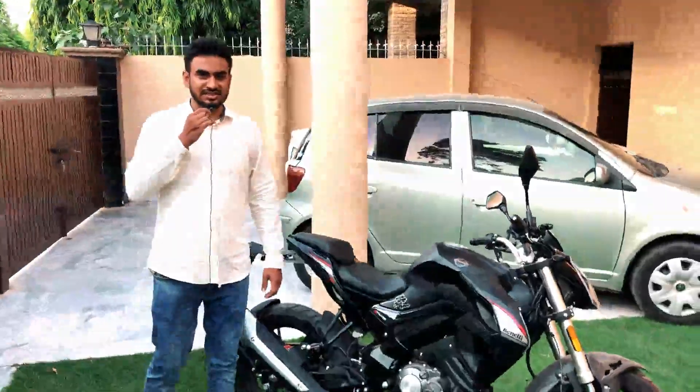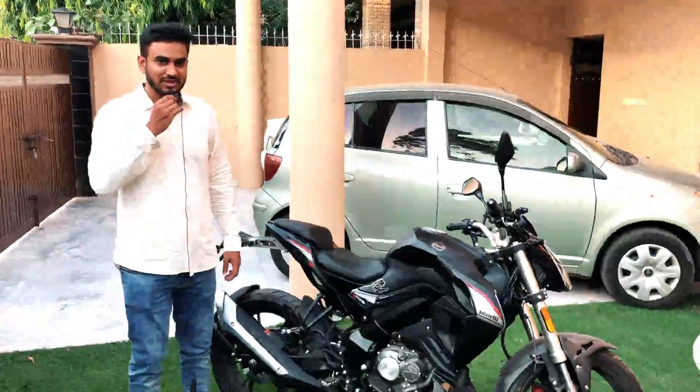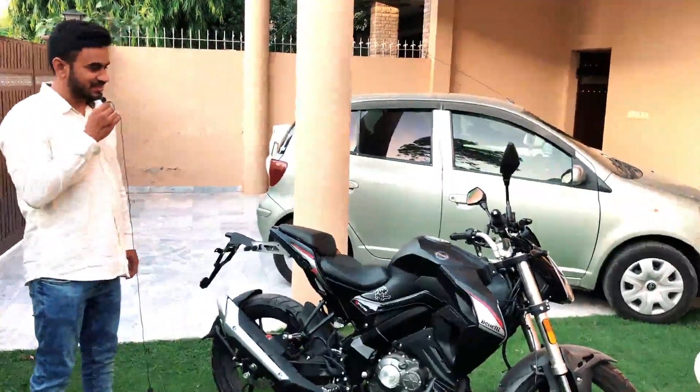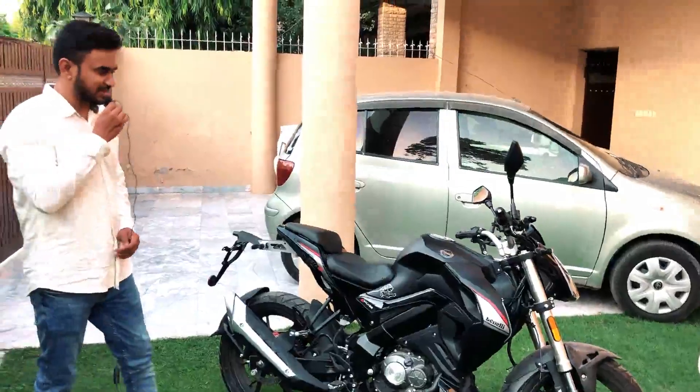Its engine displacement is 180cc. It is a single-cylinder 4-stroke engine. If you look closely, it will show you all the specifications of this bike.